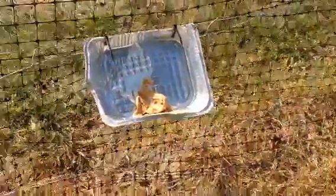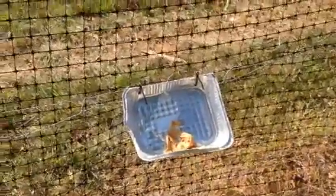At any rate, this is the fun we've been having with deer. Bye.